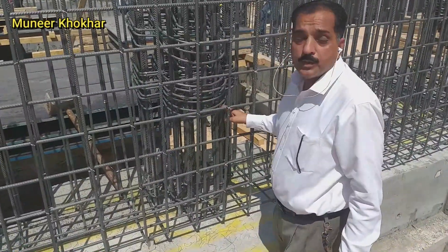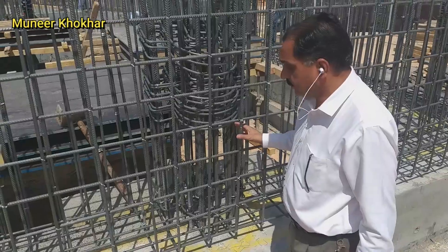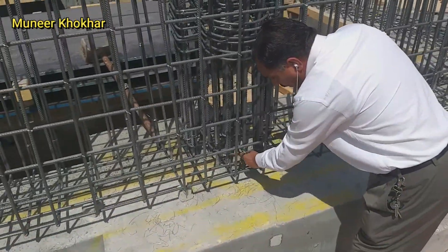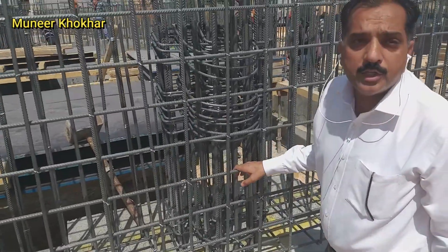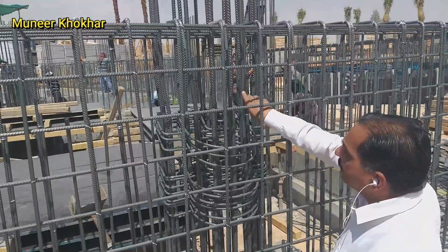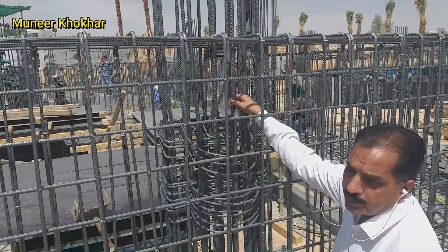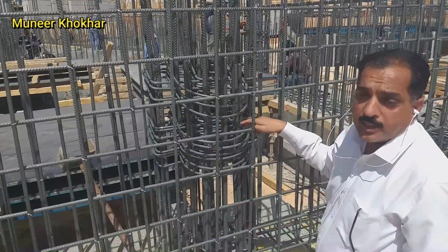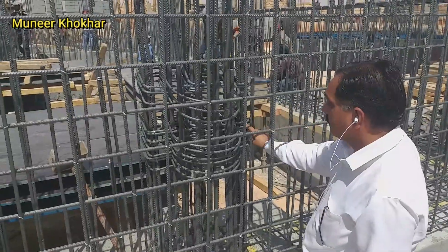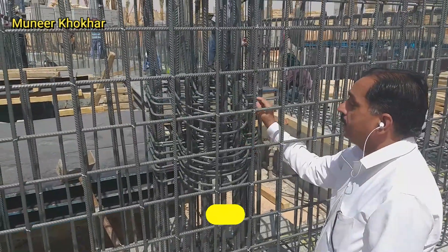Here is the column — this column is half round and half square. This ring is round, and the size of the column is 30 by 60 cm and the bar is also 60 mm. In this column we are using three types of ring: one is this one, second is round, and the third one is inside this ring.